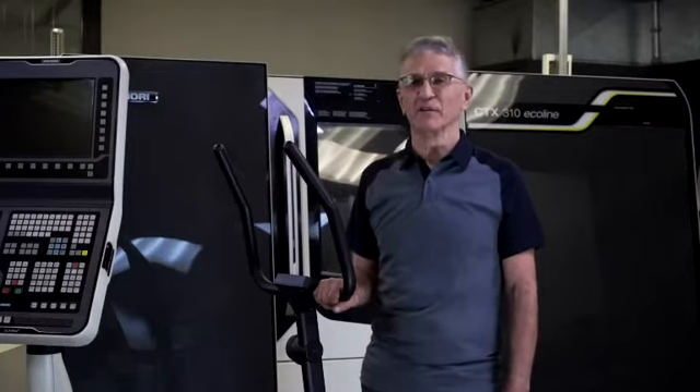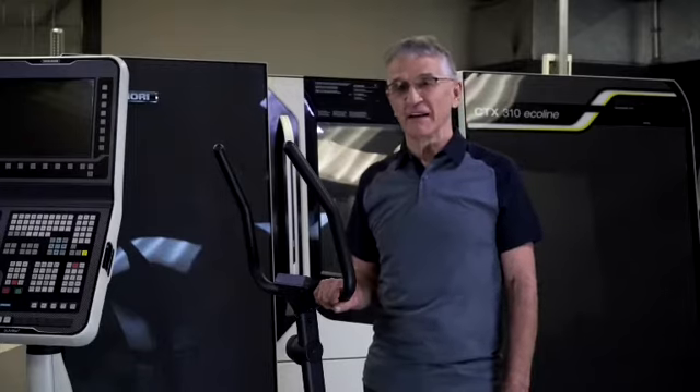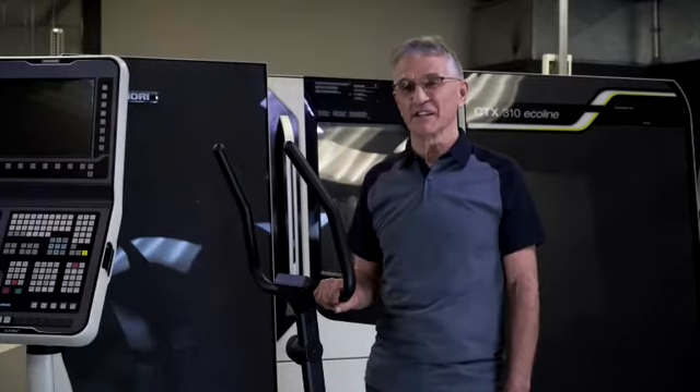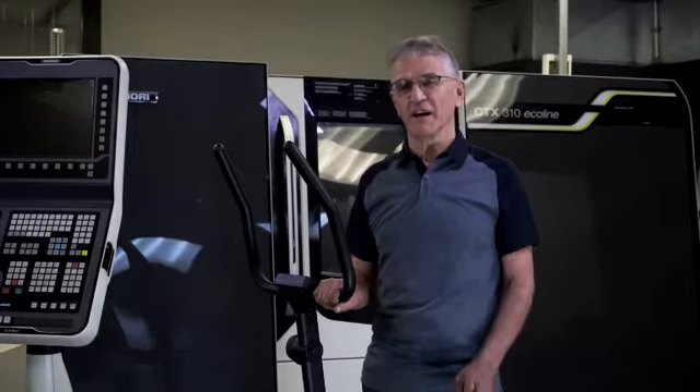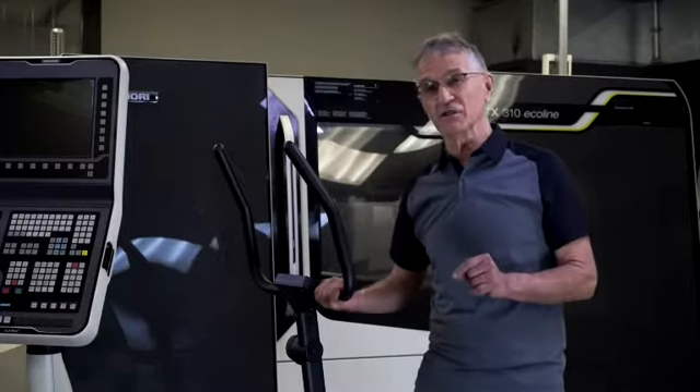My name is Willy van Straaten. I'm the inventor of the Orbitrax X7 team. Over the years, my team and I have managed to invent many, many different types of successful exercise machines, always focusing on how to make exercise more effective and overcome the problem why people find it so difficult to exercise.